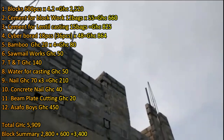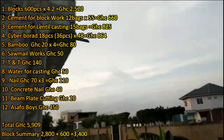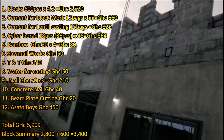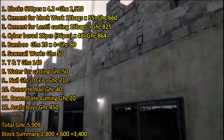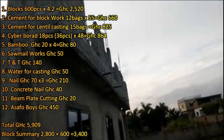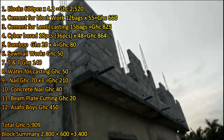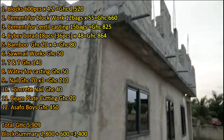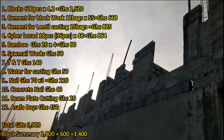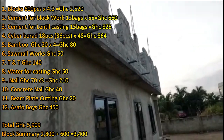That gives me a total expenditure in episode 45 of 5,909 cedis, with a total block summary of 3,400. Earlier in episode 44 we used 2,800 blocks; now I've added 600 additional blocks to be laid after casting the lintel, bringing the total to 3,400. Beam plates are sold at the wood market. If you're using a 5-inch block, you use a one-by-five beam plate; if you use a 6-inch block, you use a one-by-six. I'll explain that in more detail so you understand properly.